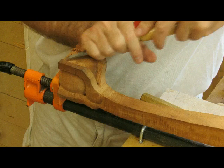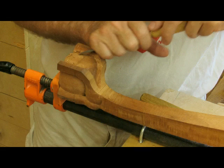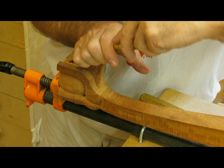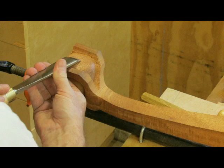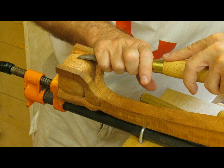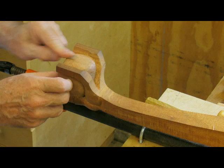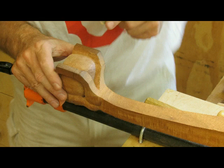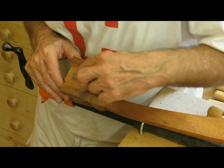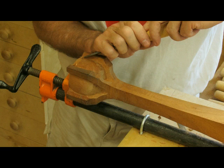Now I move on to the next one. I had to pencil it out because I'd lost the center line there and re-marked it. I'm using a half inch flat chisel here, and again using the inch and a half five on occasion to check the shape of the ball and smooth it over. Using the file there to get rid of some of the bumps at the end, then moving to the next side. I'm happy with that one.